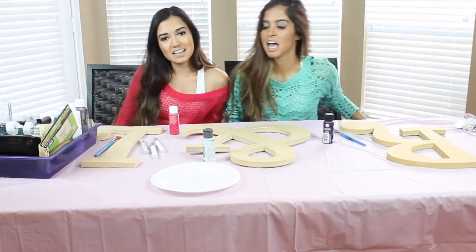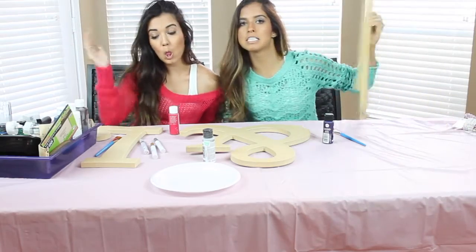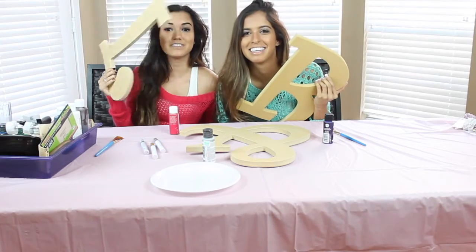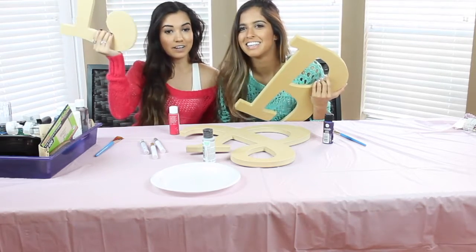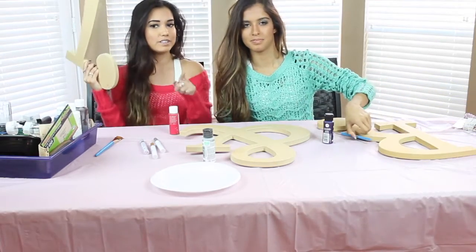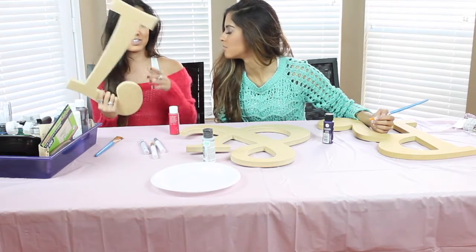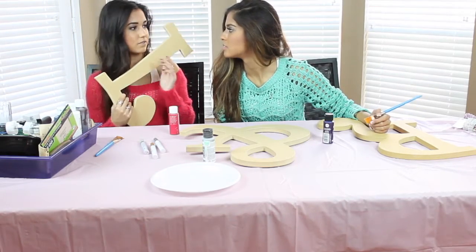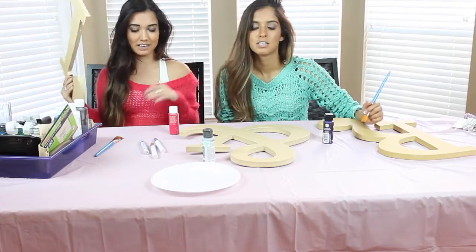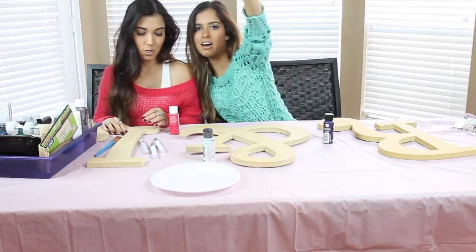Hey guys, it's Ruth and it's Lex. And today we're going to be doing a little DIY for you — our decals for our studio. So wherever we do our little live chats, these are going to be painted. We're recording this because we know a lot of y'all actually like putting up letters of your initials in your room. So this can give you good ideas of how to paint and decorate them if you like DIY wall decals. Let's get started.